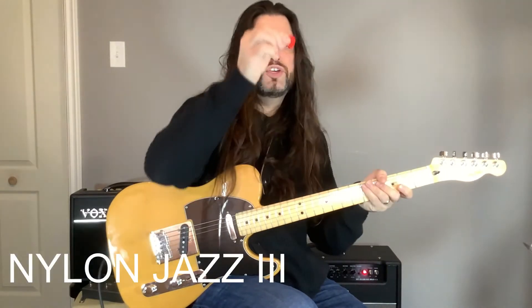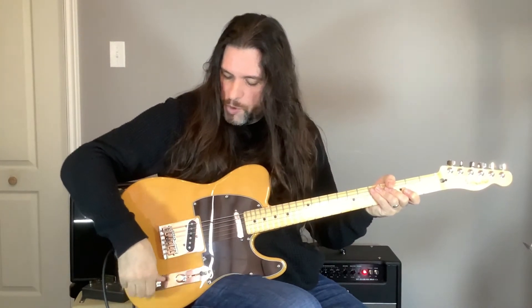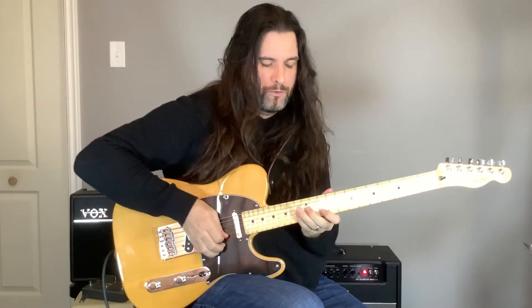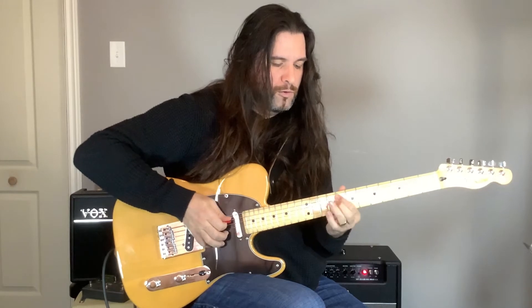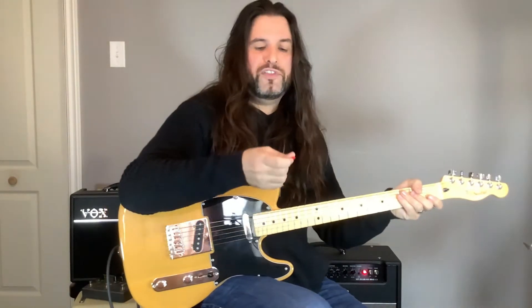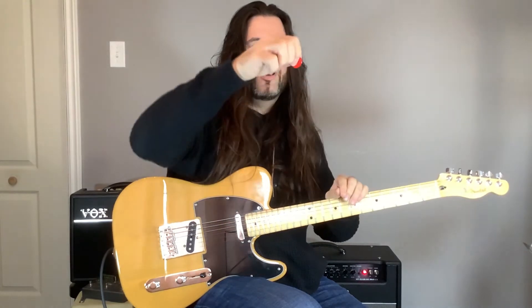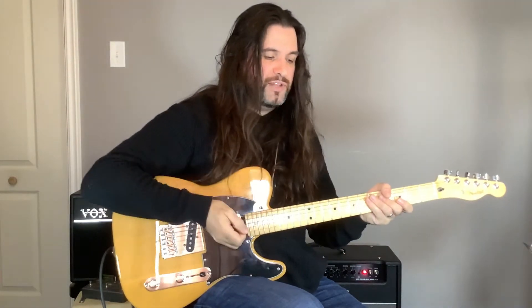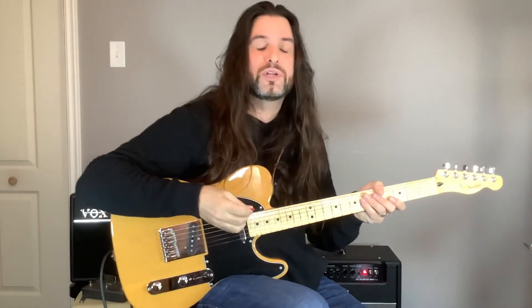Another nylon pick we're going to look at is much more thicker — it's the Jazz 3. It's pretty popular even for metal guitarists, jazz players, and even mandolin players. So if you're playing something a bit more jazzy, this could be pretty cool for shredding and playing jazz. Sometimes people use it not on the sharp part but on the round part to get a different sound — that's the case of the Megadeth guitarist Kiko Loureiro, who plays metal using that part.